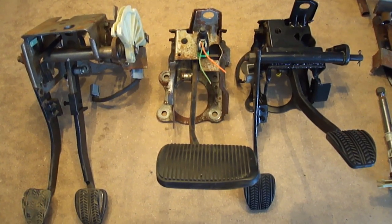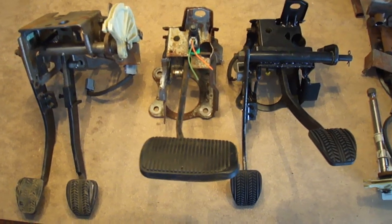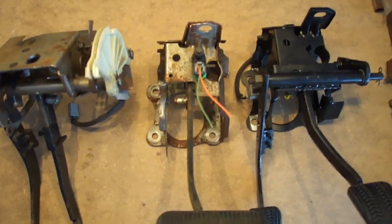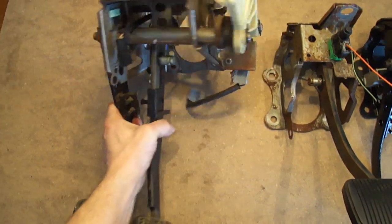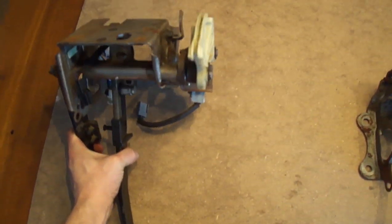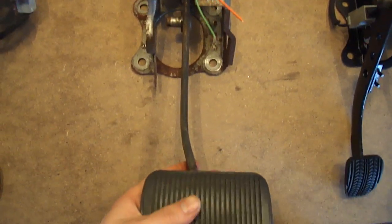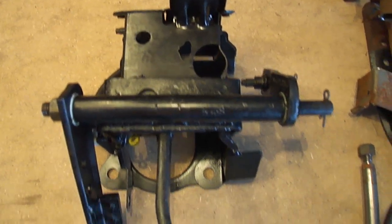Today I'm going to show you how to do the 5-speed manual swap on your Crown Vic. To do it, you need a 94-plus Mustang GT pedal assembly, your Crown Vic pedal, and this is the final result.